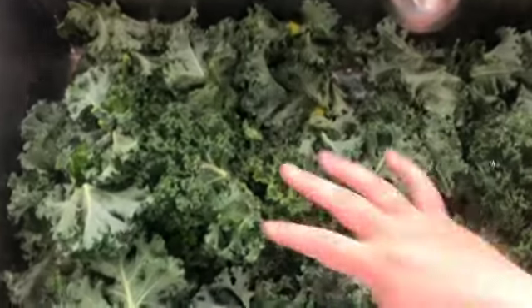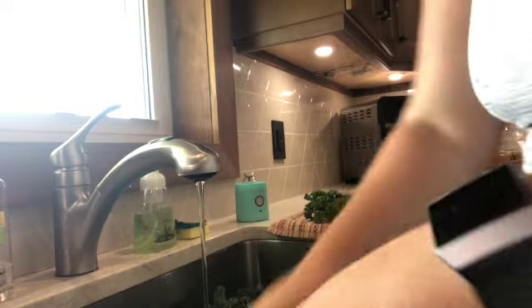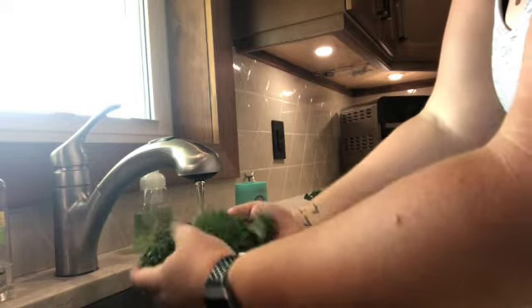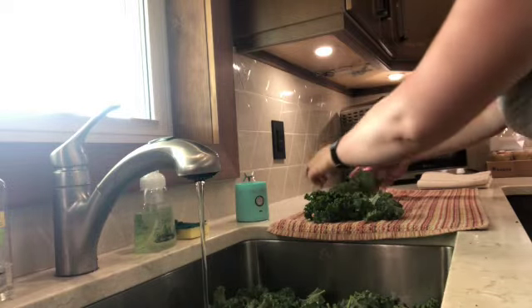I've got the sink about half full with water. Once it's drained, I'm just gonna rinse them a little bit at a time, shake them off, put them on the towel on the counter, and then pat them dry and put them on their trays.